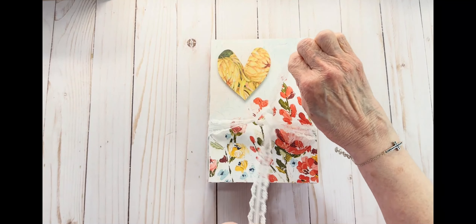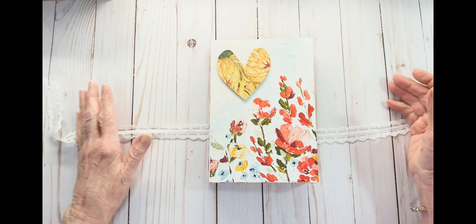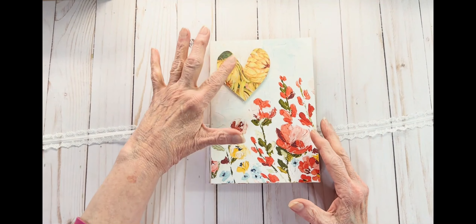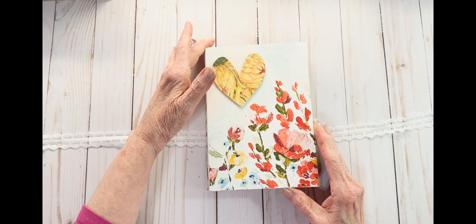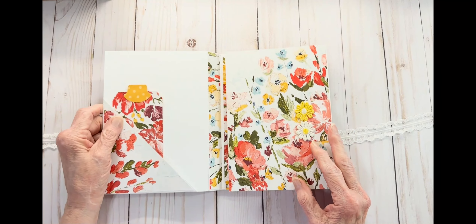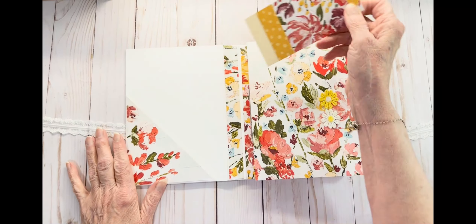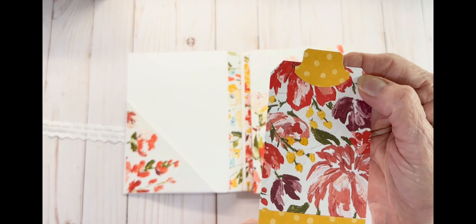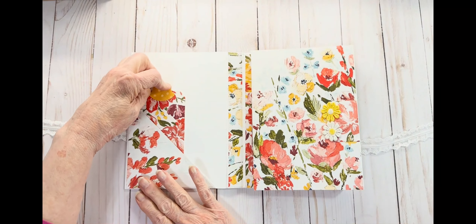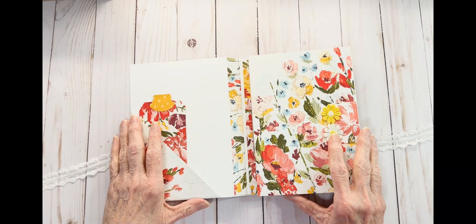It's got a white ribbon that ties here, which I thought looked really good with all the white in the actual folio. I popped a heart up here on the front. It does have a magnet closure right there, and it has a pocket here on the left with a tag I made, and you can journal on the back of that. I thought this page was just stunning also.